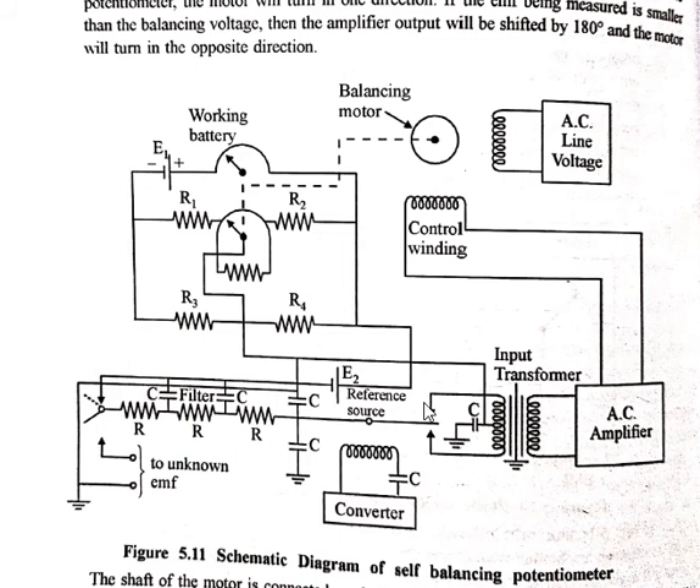The constant current of each vibration cycle of the reed converts the unbalanced DC voltage supplied on the input side of the transformer — that is, the unbalanced DC voltage of the potentiometer circuit — into an alternating voltage at the secondary winding of the input transformer, which is then given to the AC amplifier.